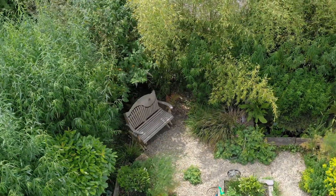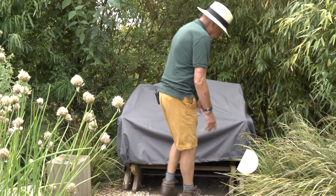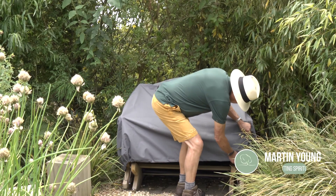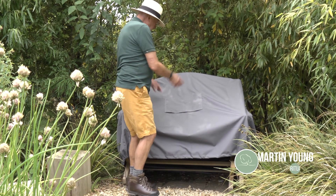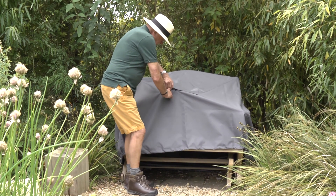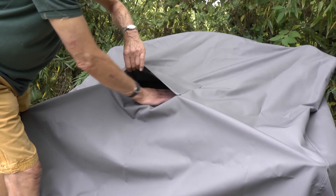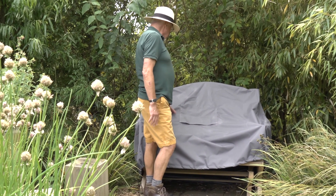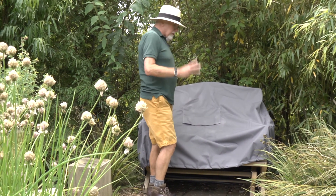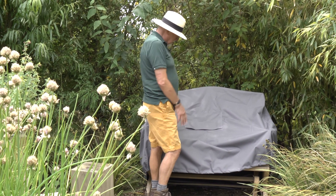I've also noticed an increasing popularity in these. This is a rockabye and it comes with a full cover. I just wanted to draw your attention to that, which is quite clever — that's a vent, because we're enclosing the whole thing. This is the third colour; you've seen a green one and a blue one, and this is grey.